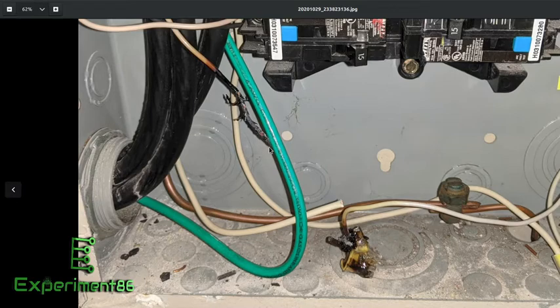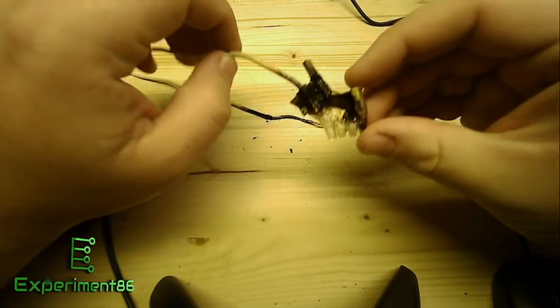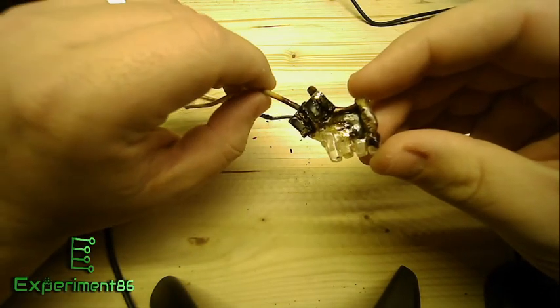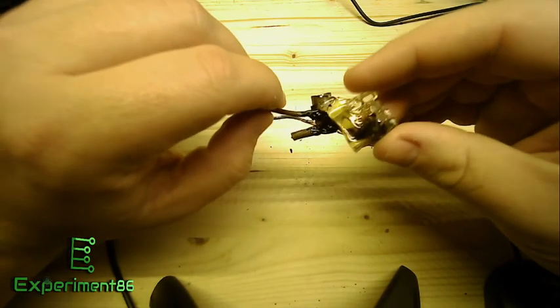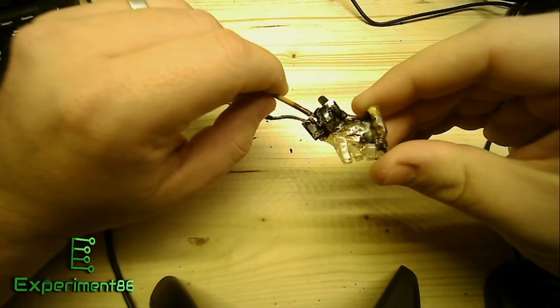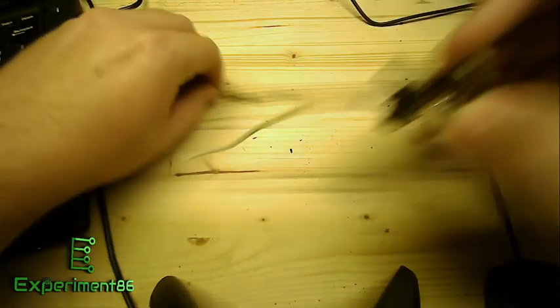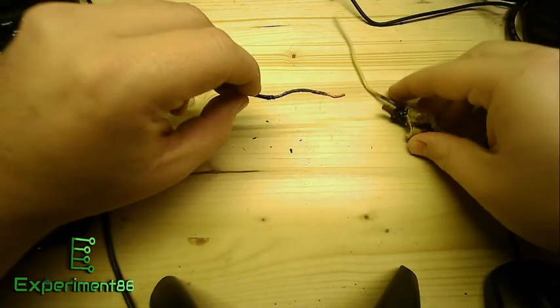It was glaringly obvious that there was a problem here. So this is the connector — or what's left of it. You can see it melted. The plastics used in this kind of residential electrical stuff are designed to melt and char rather than burn — they can't sustain a flame. That's the whole point: it failed the way it was supposed to.